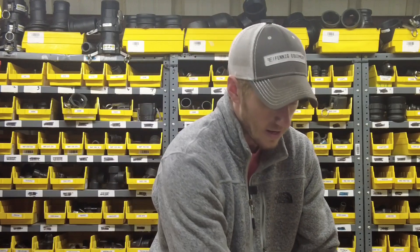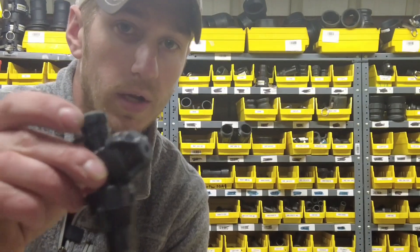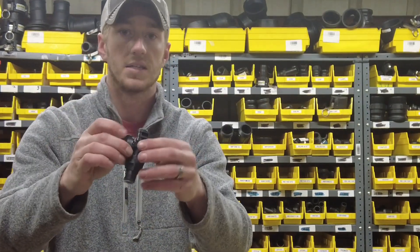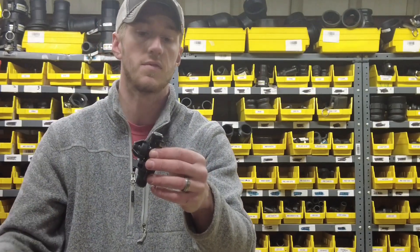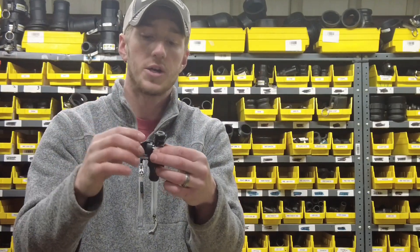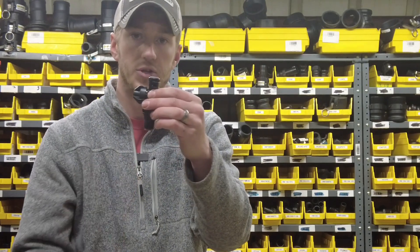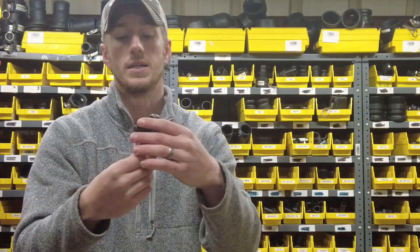From there, we're going to talk about the check valve — some people call it a no-drip or drip stopper. It does just that. It's placed roughly 12 inches from your coulter or your Keaton seed firmer, and whenever you lift up on the end and lose pressure, this locks and does not allow any fertilizer to drip out. So you won't be dripping fertilizer as you turn around.